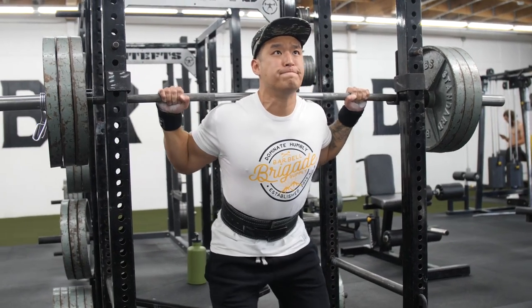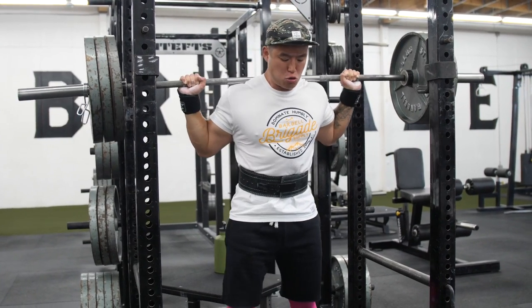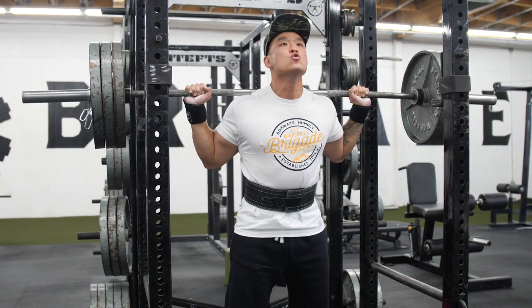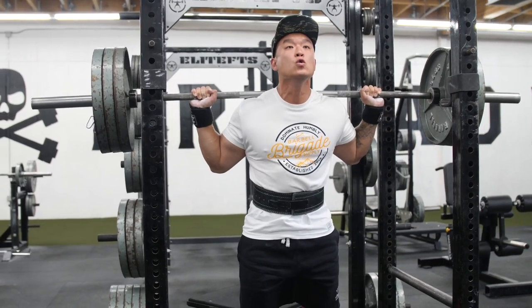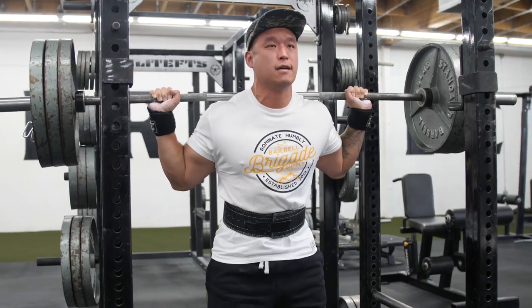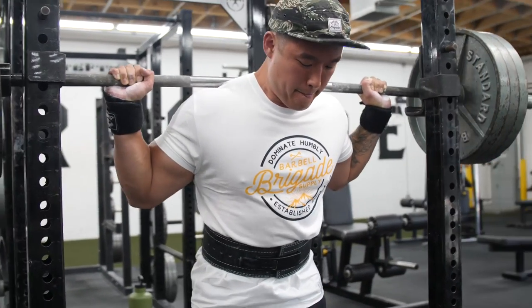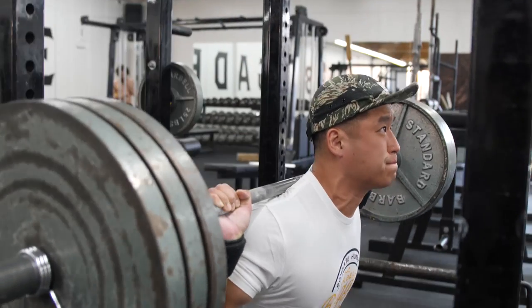I first started off with high bar squats — four sets of two at 315. They felt pretty good, and once I got that out of the way I was like, okay, my high bar has been feeling better and better.